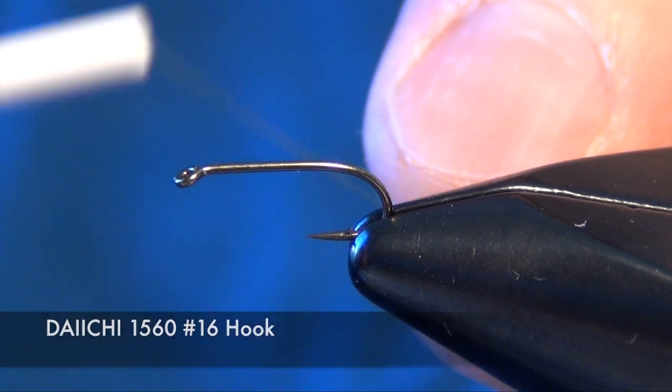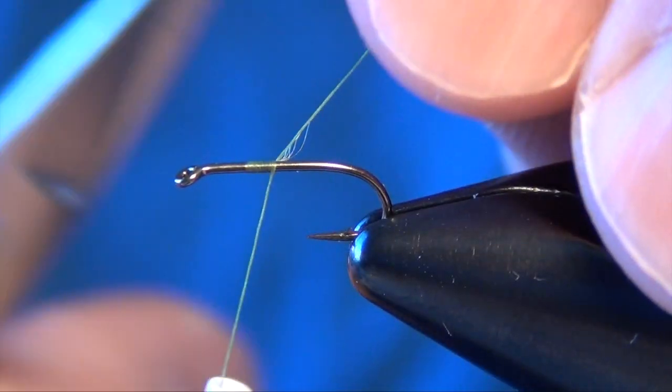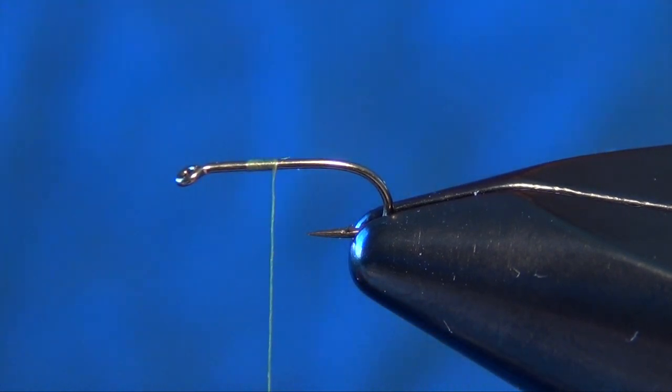In this video we're going to tie a little pattern called the Pueblo Emerger. First thing we're going to do is start at the midpoint of the shank of the hook with some 12-Ott or 8-Ott olive thread. I'm using Vivas thread. 8-Ott Uni also works fine for this pattern.